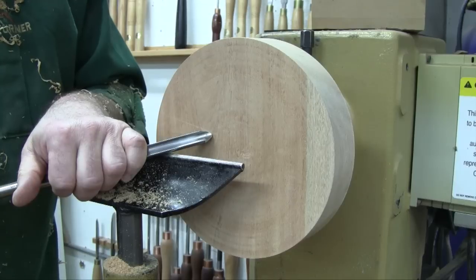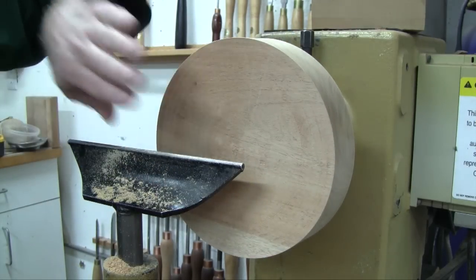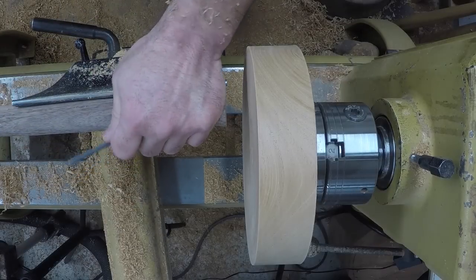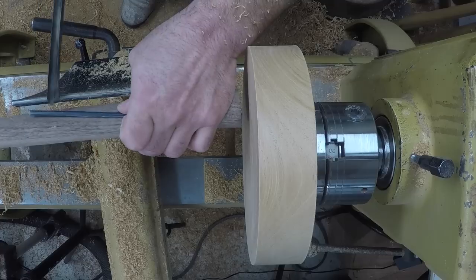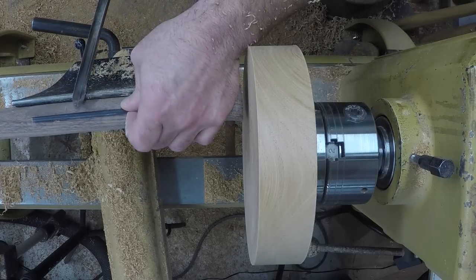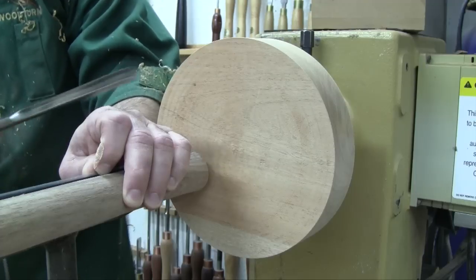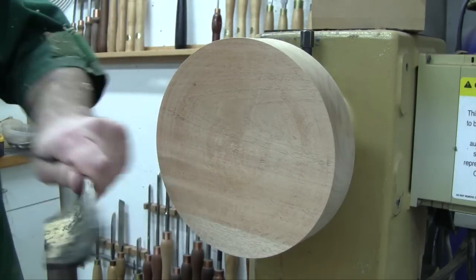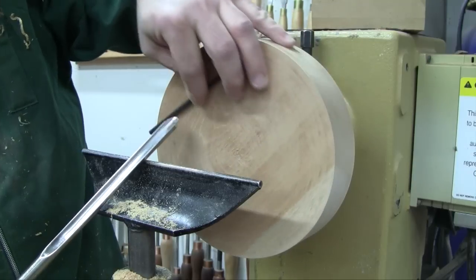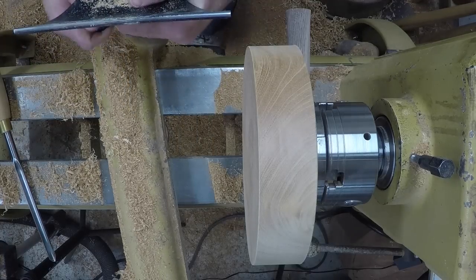So if we can't cut with the tip of the gouge and peel away with the wing, how are we going to cut this sidegrain? It took me a long time to figure this out, but there's another situation where you're cutting sidegrain — spindle work. In most general spindle work, the fiber runs across this way and I'm cutting either perpendicular to the work or at about 45 degrees to try to get a nicer cut. The fibers are always parallel to the lathe bed, always coming directly towards my tool. But it's still sidegrain, just like here in facework.